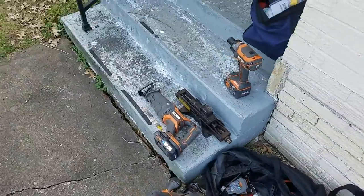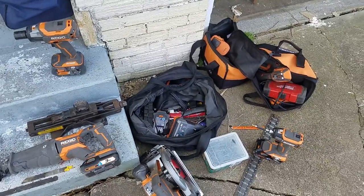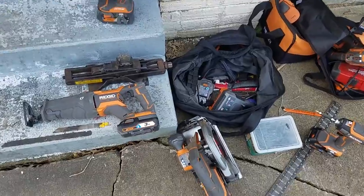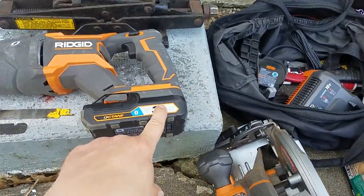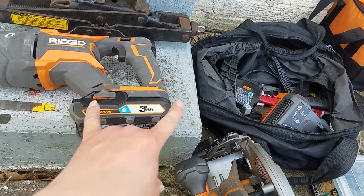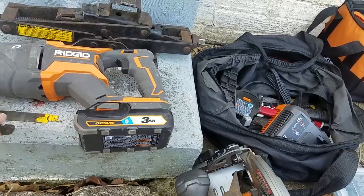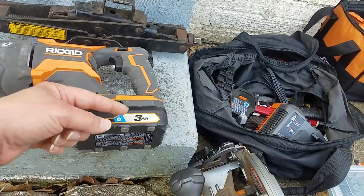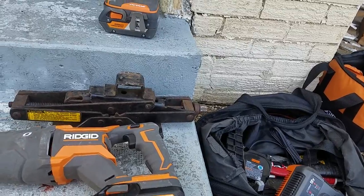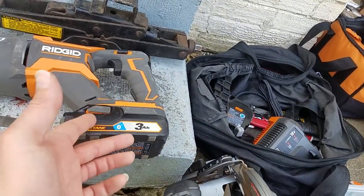These tools are contractor grade. I'm not sold on the batteries - I think the limitation is in the batteries. I don't think these batteries are going to fare well and eventually they will go back to an older technology that's tried, true, and proven. Even though this is a three amp hour and that one's a four amp hour, that one lasts two to three times longer than this one.